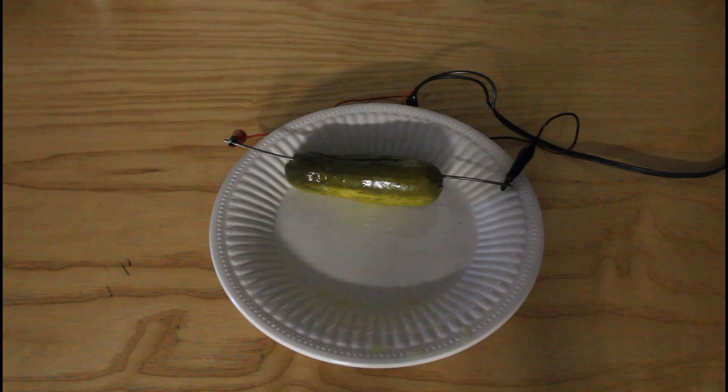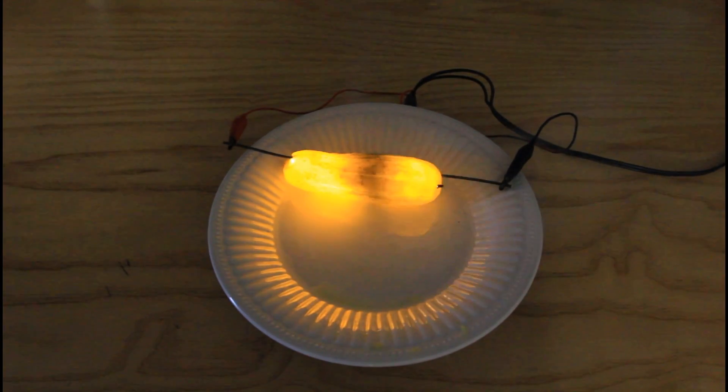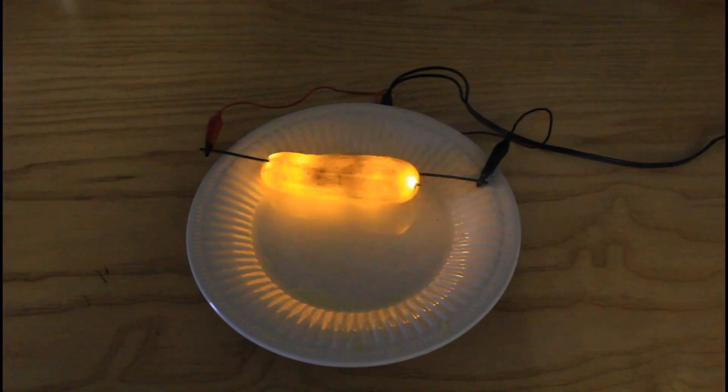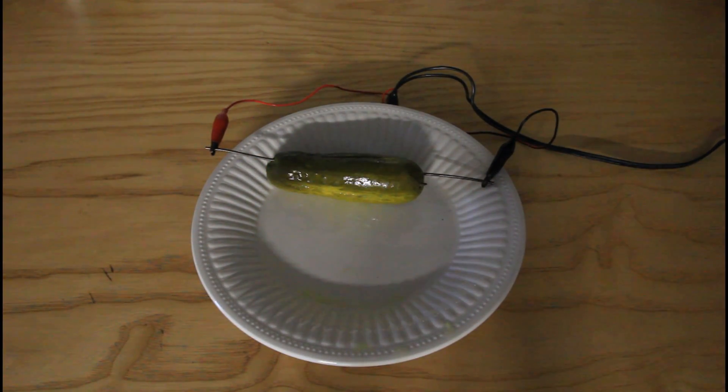I don't have a finger anywhere. This pickle looks like it lit up a lot more. What is this called? Pickles. Pickles. Pretty awesome. Let's try this again.